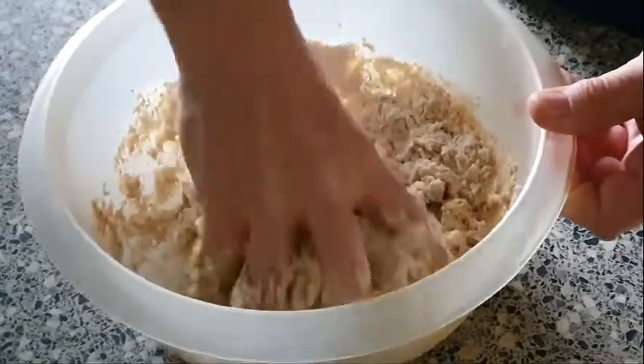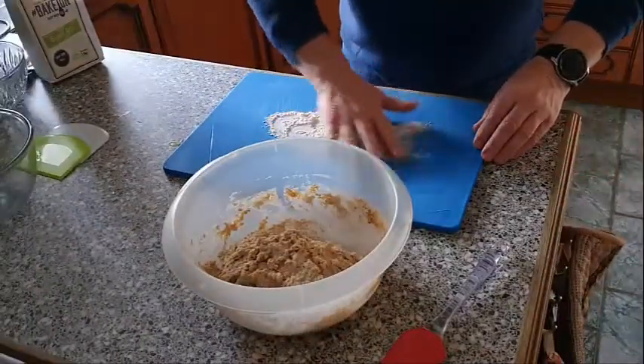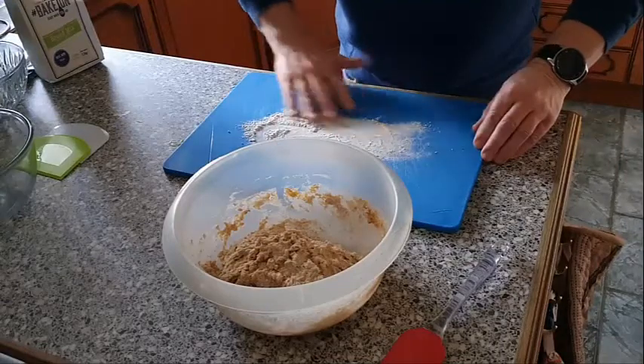There we go — you can see it's all coming together. We're going to turn this out onto a chopping board and just knead it for eight to ten minutes.